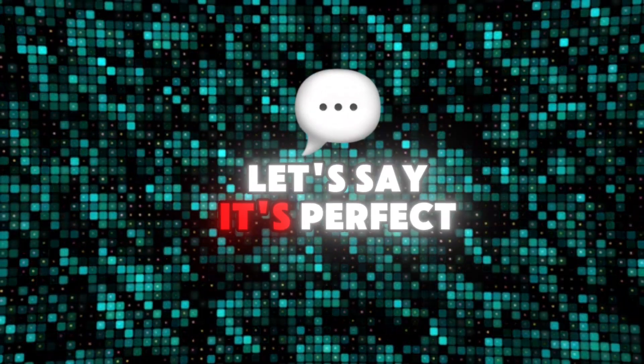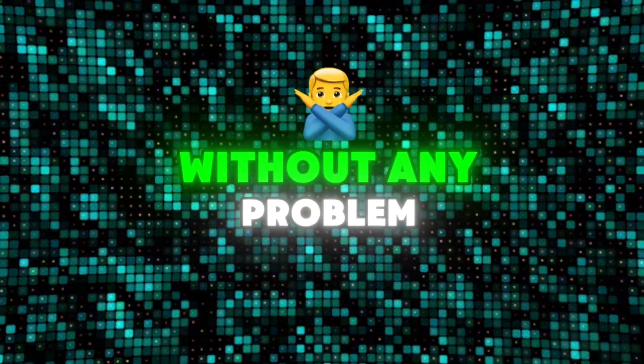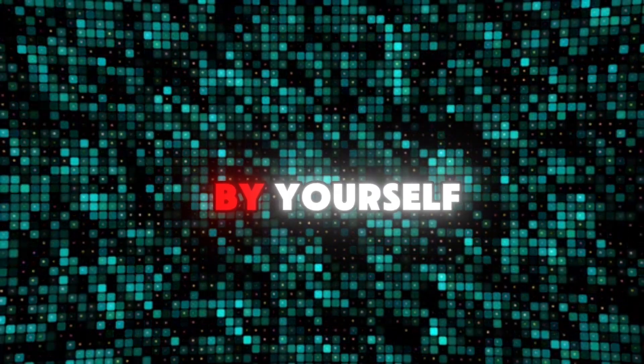The blue glowing one — it's perfect when in the clips there is the color blue, but actually it can fit in whatever edit without any problem. Try it by yourself.